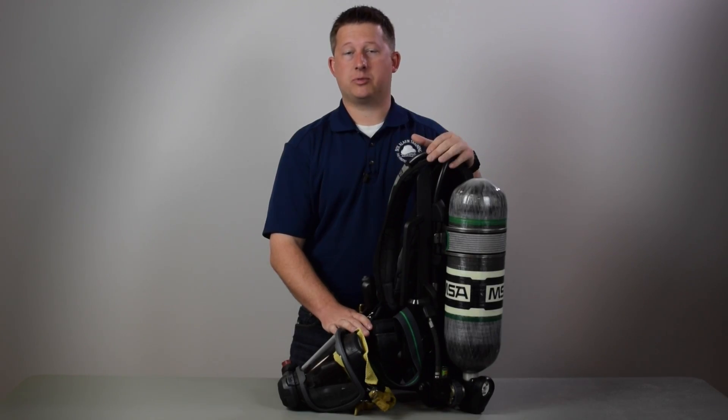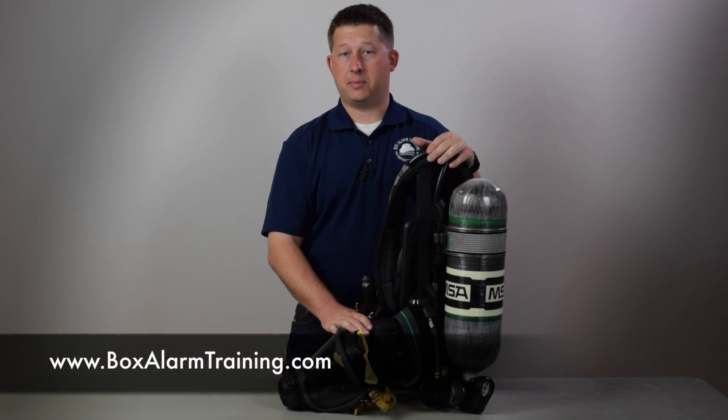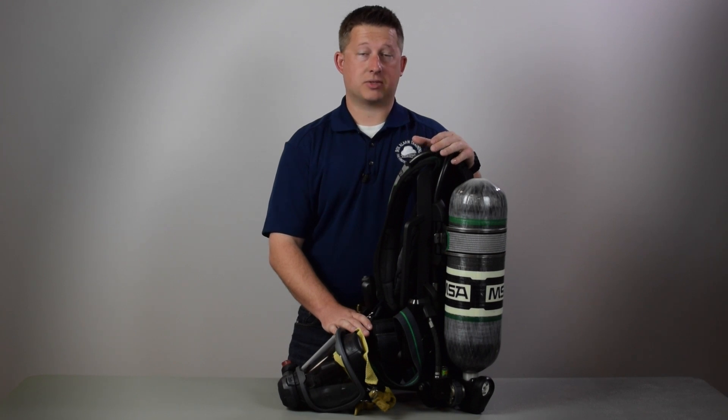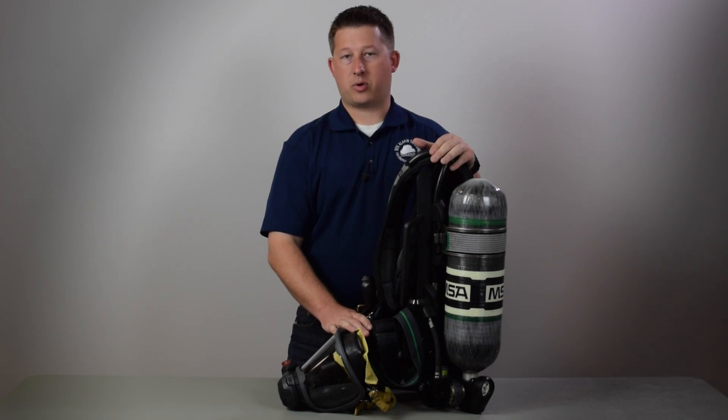For more information and training videos, visit our website at www.boxalarmtraining.com. You can also visit our Facebook page, Box Alarm Training, and subscribe to our YouTube channel for more new videos.